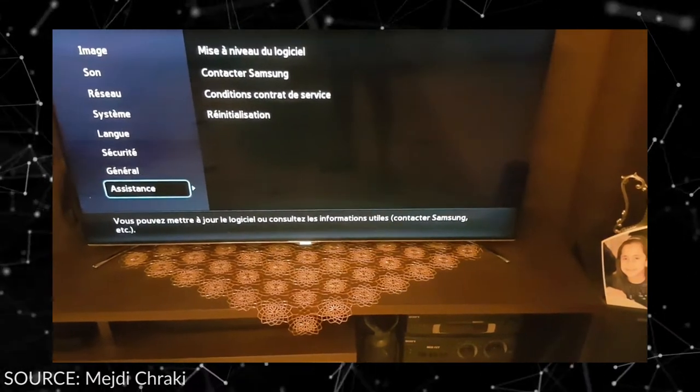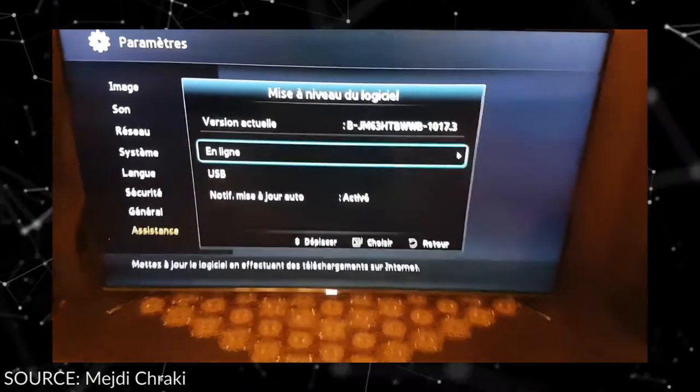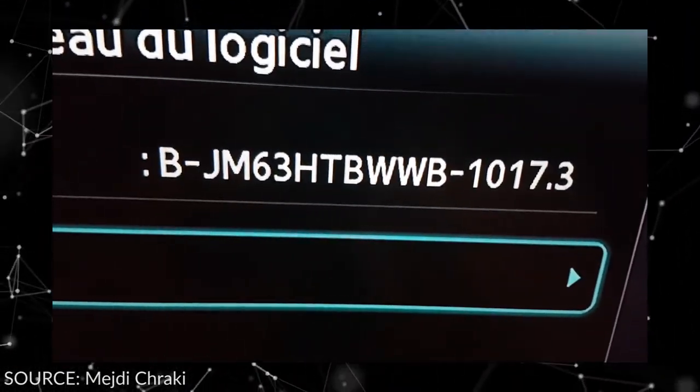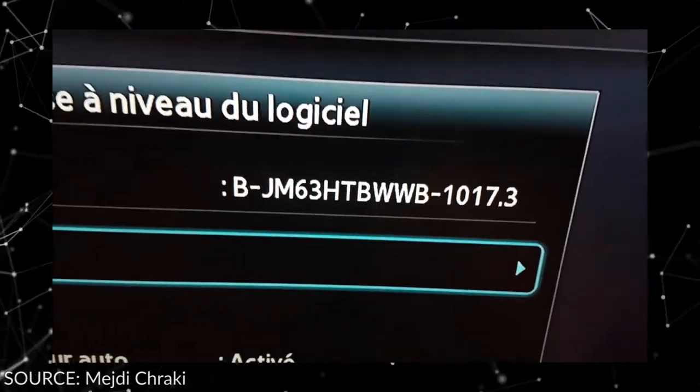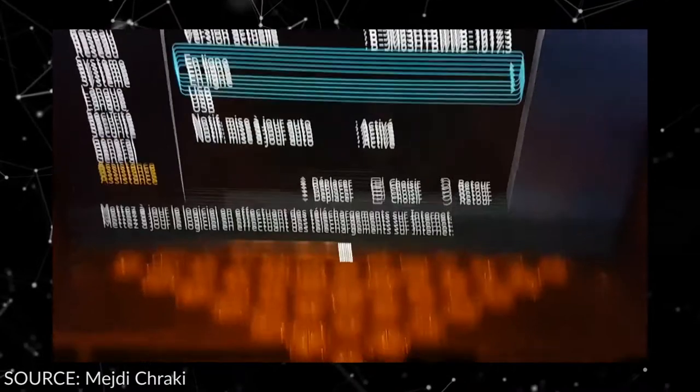The guys at Samsung repair service can easily install this patch on your device. Moreover, some users have suggested that a USB bridge modification is needed to reset the boot loop back to the original. In a nutshell, taking your defective device to the repair center is the best thing that you can do right now.